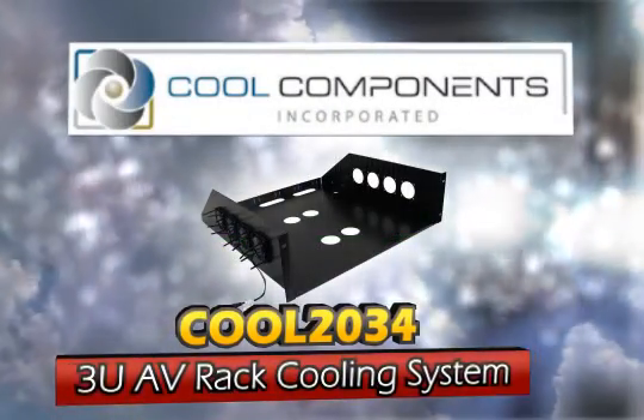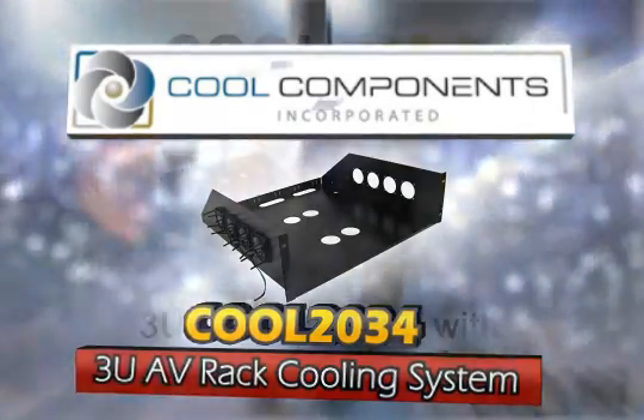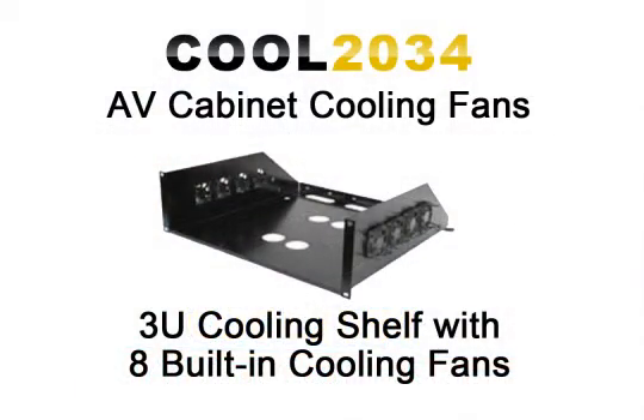This Cool Components Cool 2034 3U cooling shelf is the ideal solution when you need to cool one specific piece of equipment such as a large AV receiver, amplifier, cable box, satellite box, and much more.